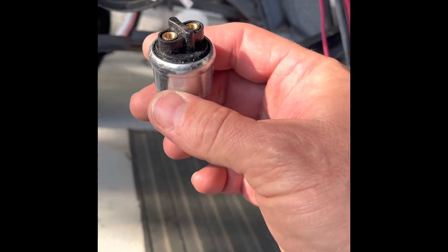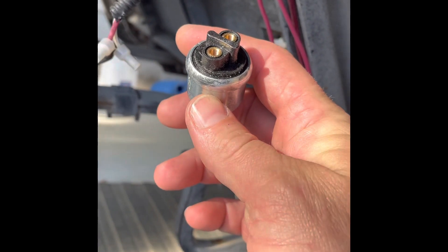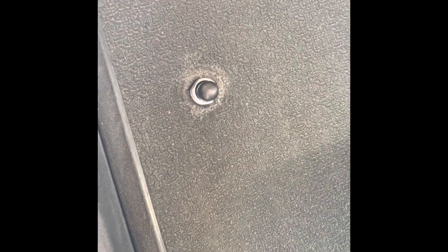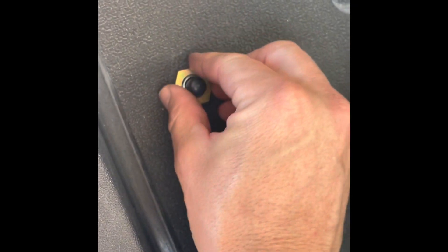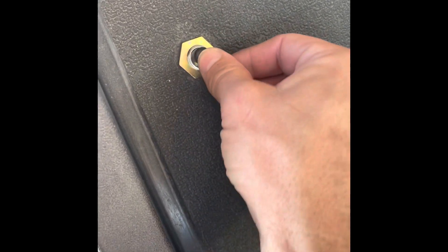Take your new switch, install the two wires into the back of the switch using the new screws, pass the new switch back through the hole like so, install the retaining nut, and screw the button back on — and that's it. Horn's up and running!